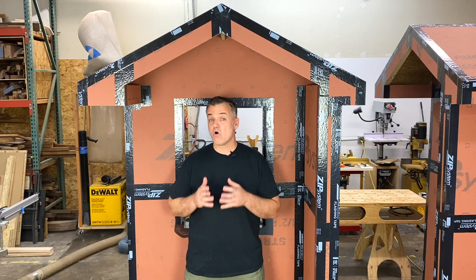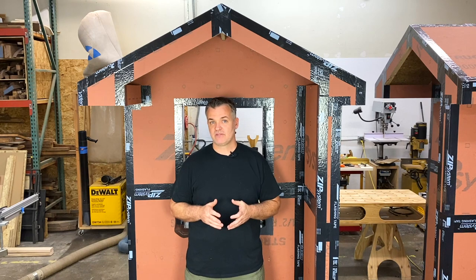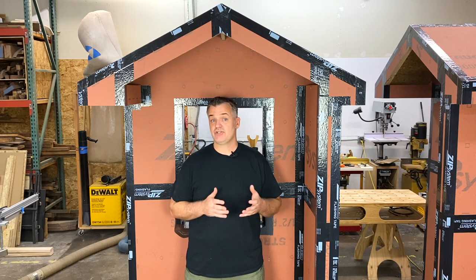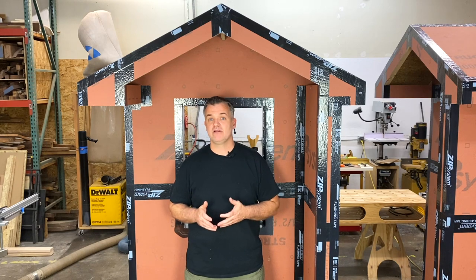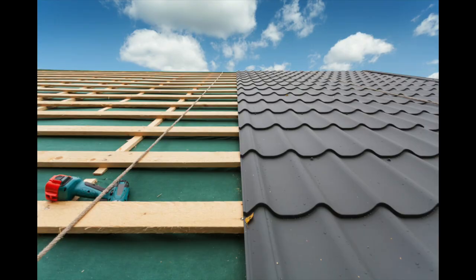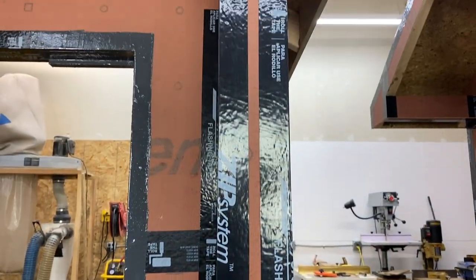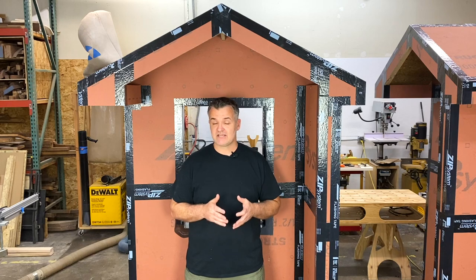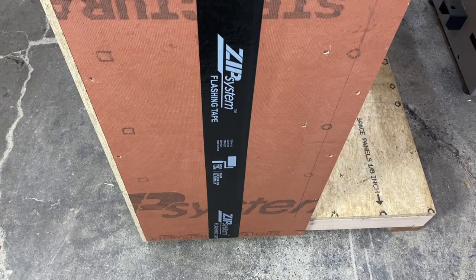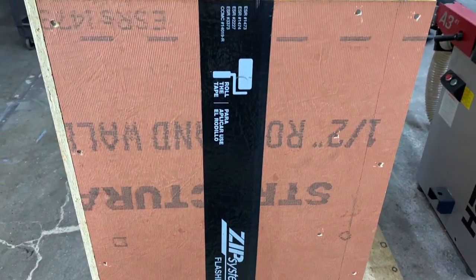Next is installing the tape in sequence. The tape is best installed in a shingle fashion — meaning the tape should overlap the tape below it, just like you would see with roof shingles. You also need to install the tape flat to the panel with no bubbles or creases. You want full contact to get the best adhesion. Starting with the bottom row of sheathing, tape all the bottom vertical seams first.